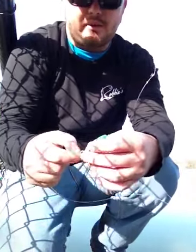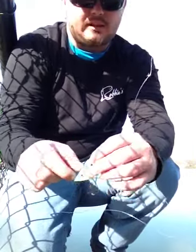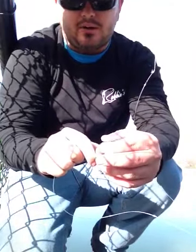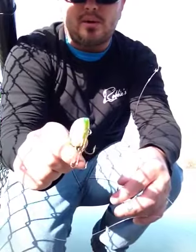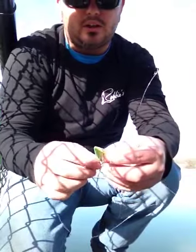Four days ago this lake was completely frozen over and not fishable. This here is a lipless crankbait. It works excellent for cold water. It mimics the bait fish whenever it's cold — bait fish typically do small wobbles and swim a little more vertical, and that's exactly what this lure does. So it works really well for cold water.